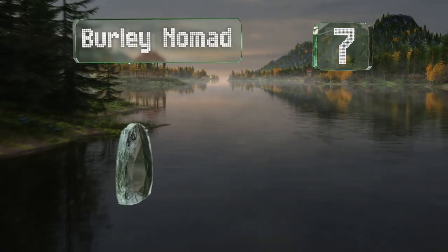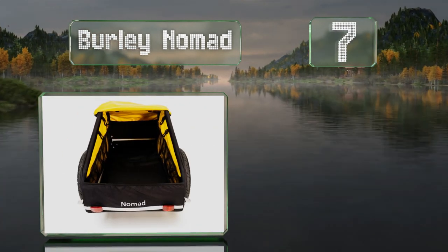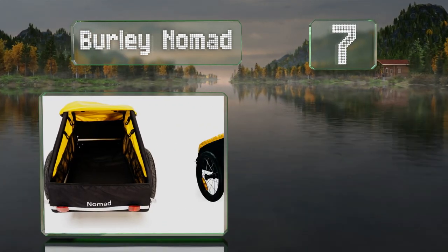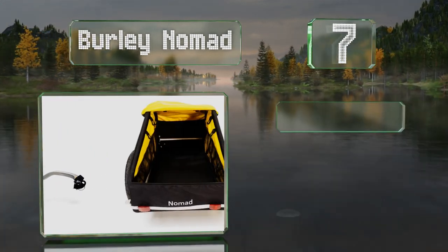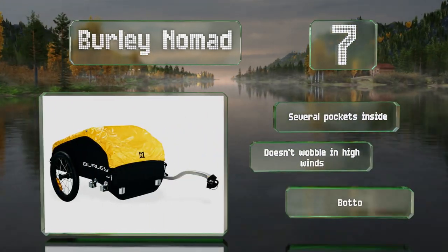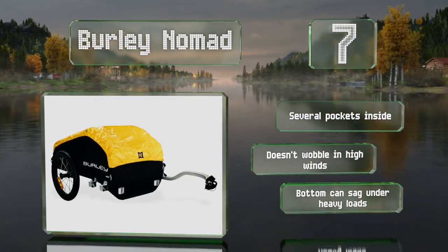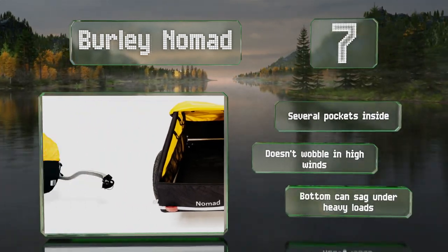At number 7. True to its name, the Burley Nomad is more than formidable enough for you to live out of for a few days while you travel the country. There's a cargo divider to keep items separate and secure, and the cover will prevent the elements from getting to your gear. It comes with several pockets inside and doesn't wobble in high winds, but the bottom can sag under heavy loads.